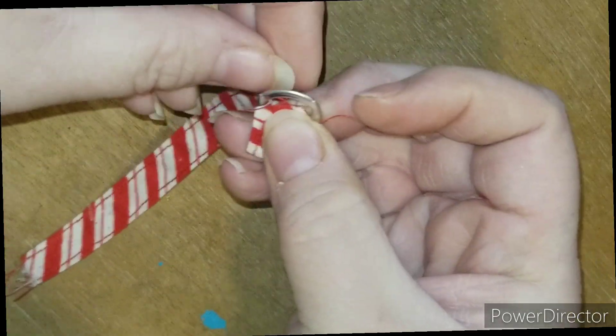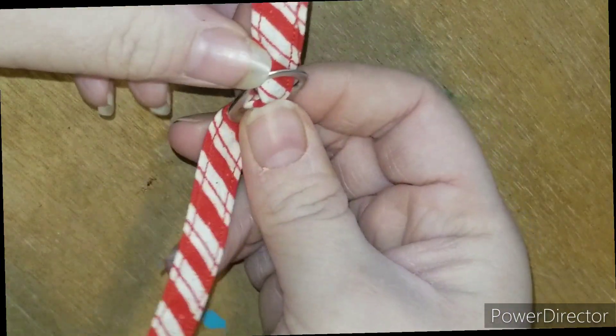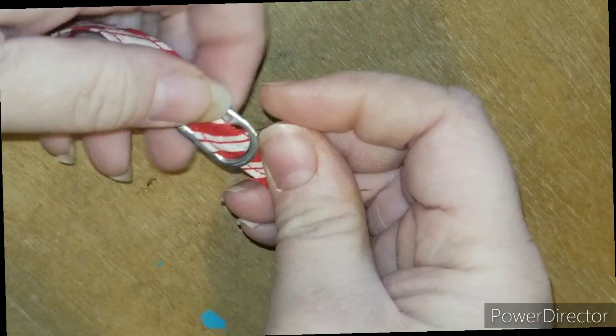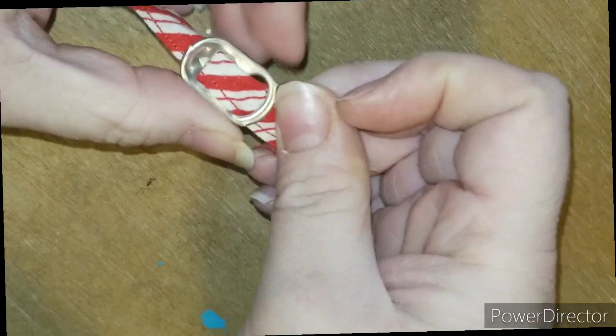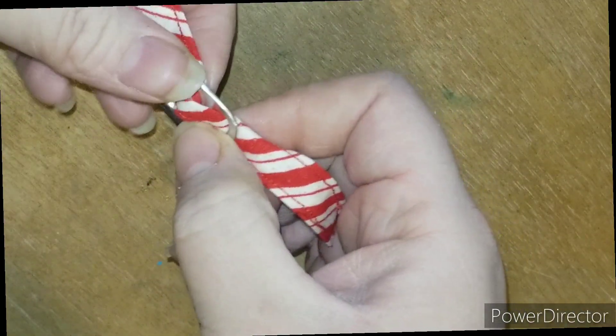And these are also good for like doll shoes — they really are. Anyway, I'll keep maneuvering it and everything until I get it the way that I want it.